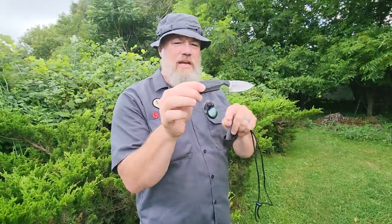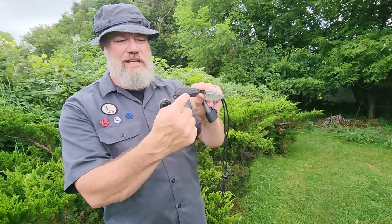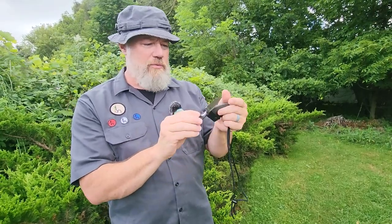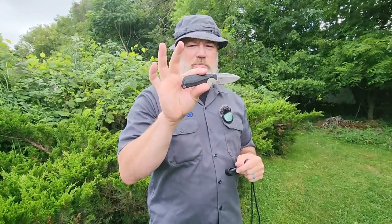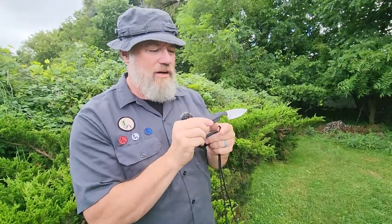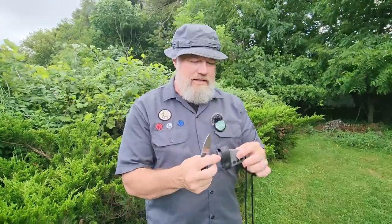This is the spear point — it's a little thicker and I've put some aftermarket scales on it. Those of you familiar with the Minimalist know it usually has those three little choils. It's a great little knife. I really like the spear point. Of the eight blade shapes offered, the Bowie was my favorite, but now the spear point is my favorite. I got these aftermarket scales from Flytanium — that'll be in the description.